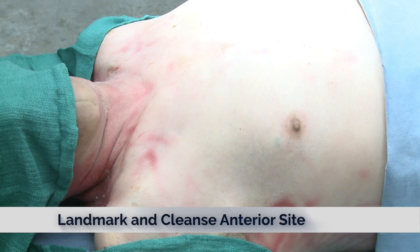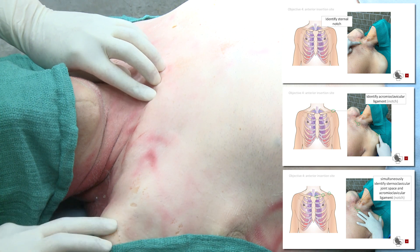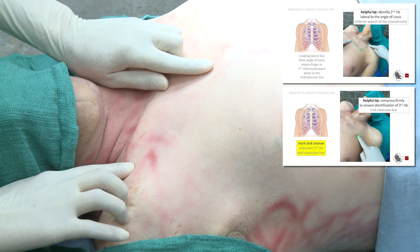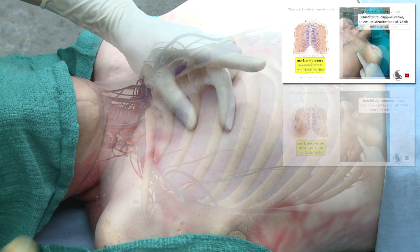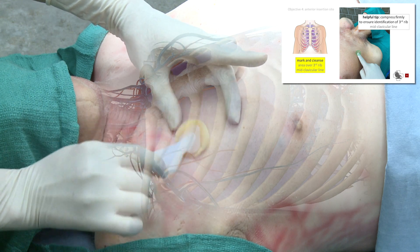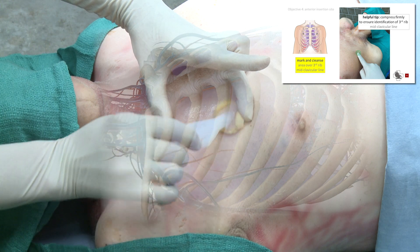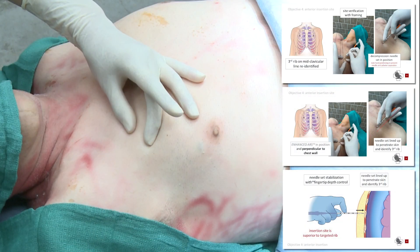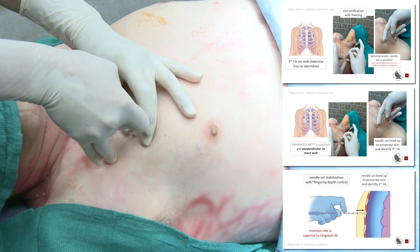Landmark and cleanse the insertion site. Frame the insertion site. Nick the skin and identify the target rib with the needle tip.